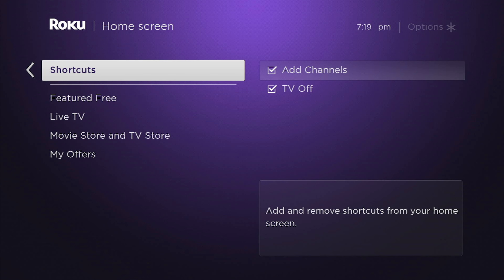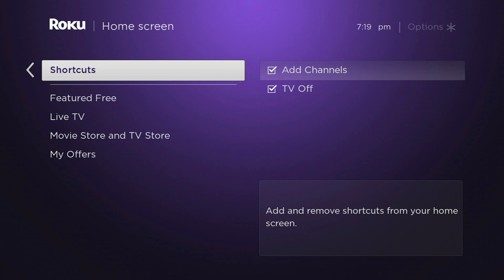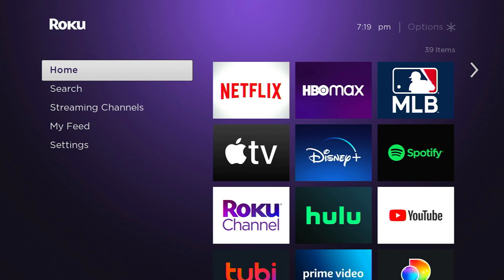This last one is a little different. Shortcuts — you'll see add channels and TV off. If I come back to the home screen, look at that. That is much easier to look at now. On the left-hand side, we only have five options. These ones you can't remove, but for the most part you probably don't feel like you need to. You've got home, you've got search — obviously useful. Streaming channels is where you can go find more apps and channels, obviously useful. My feed, I kind of wish they would let me take this off. And settings, obviously, we do need our settings.